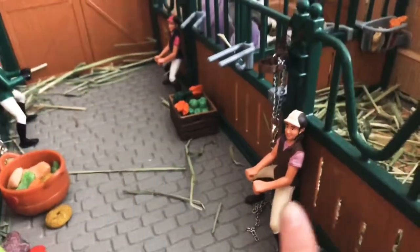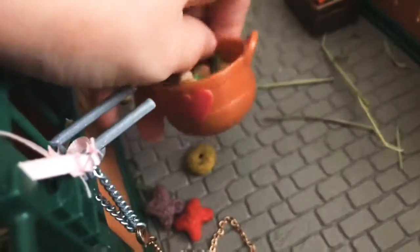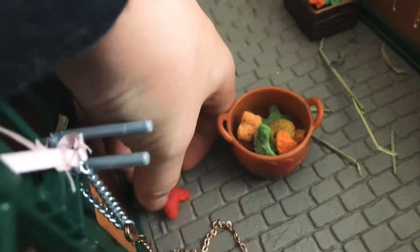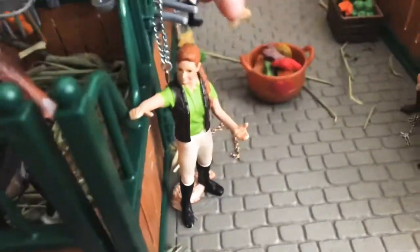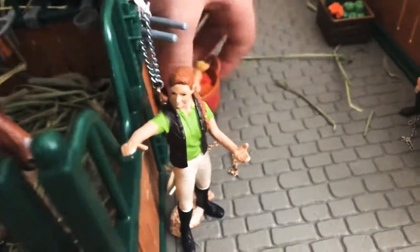Over here we have Amy, and Amy is one of my favorites — she also came with the barn. And over here I have some foods from my guinea pig. I actually sold my guinea pig because, as you might know, guinea pigs that squeak can get pretty annoying.